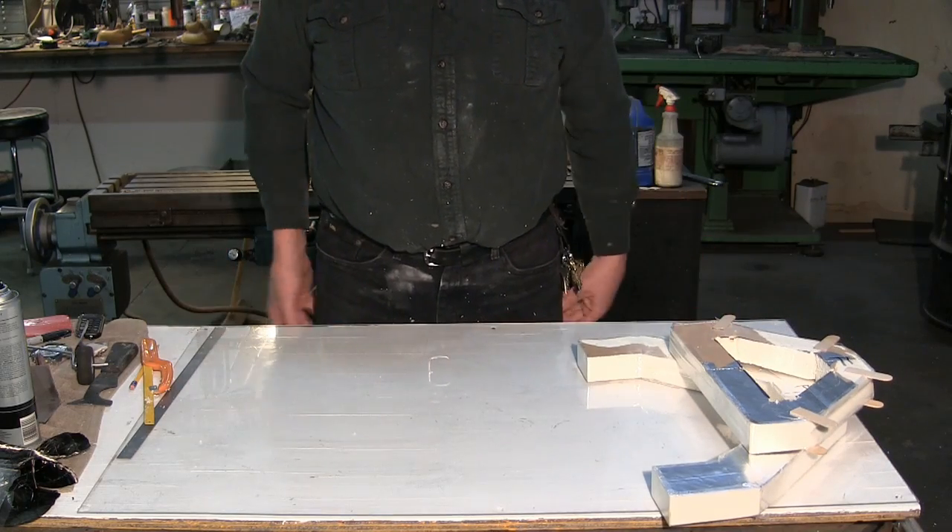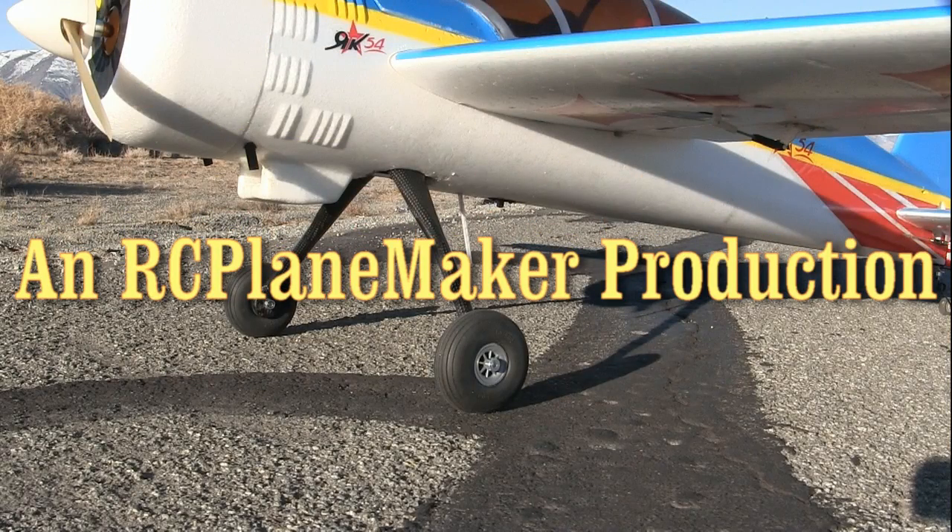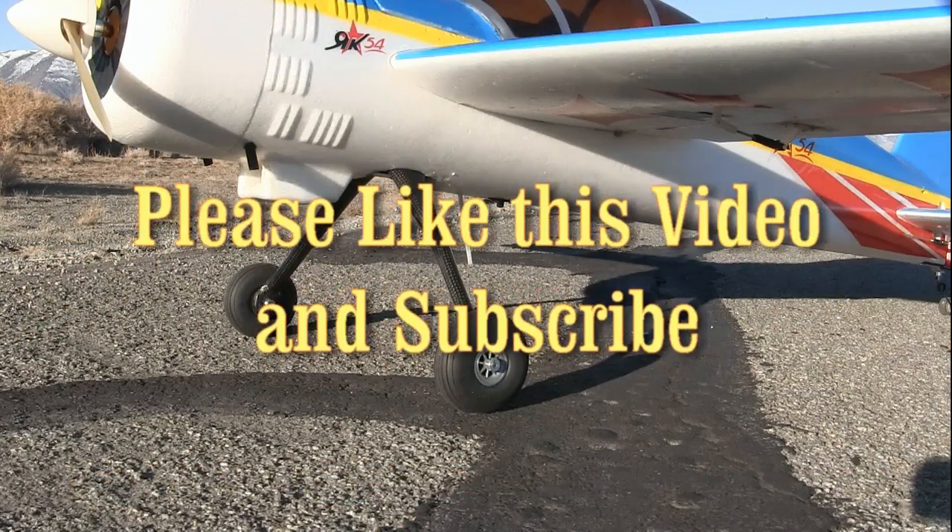When we come back we'll be actually starting the layup. We'll be right back.